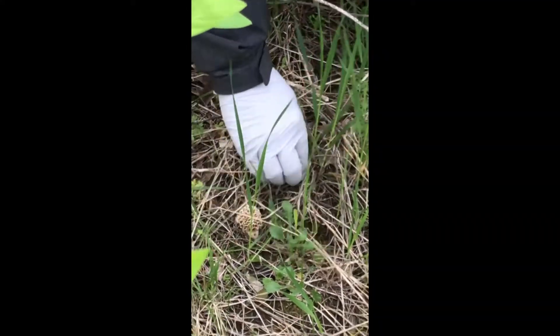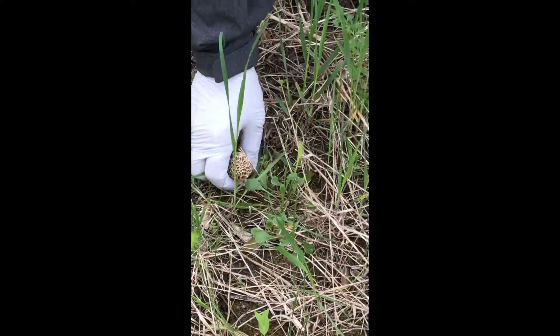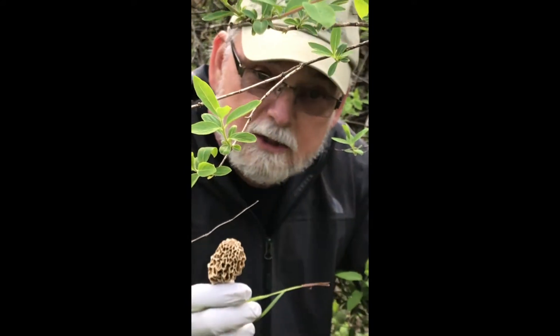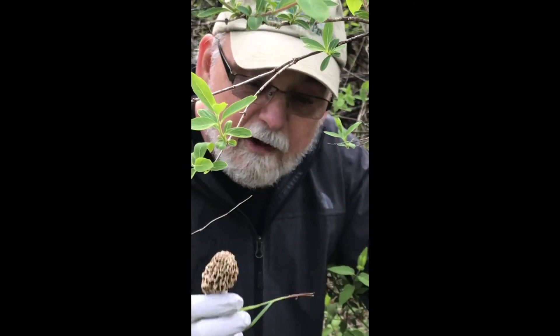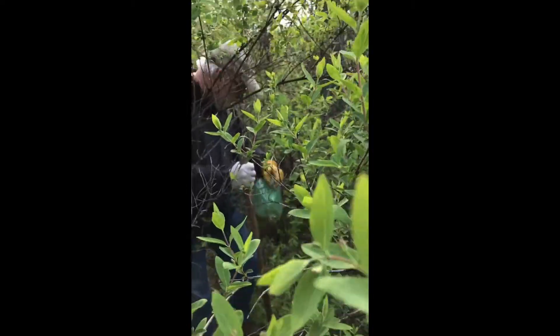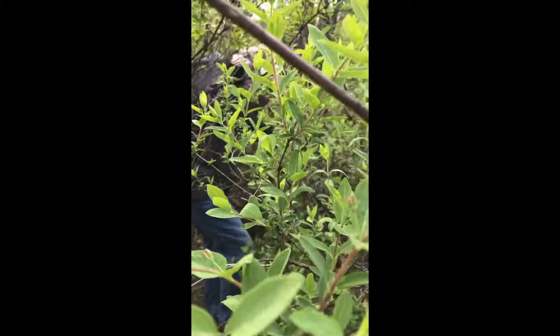Look at this. This is the way Wayne taught us. There's the morel — one morel. We're gonna split this morel five ways with the other ten that I picked. I'm gonna go back under there and I'll be back and we'll see how we do.